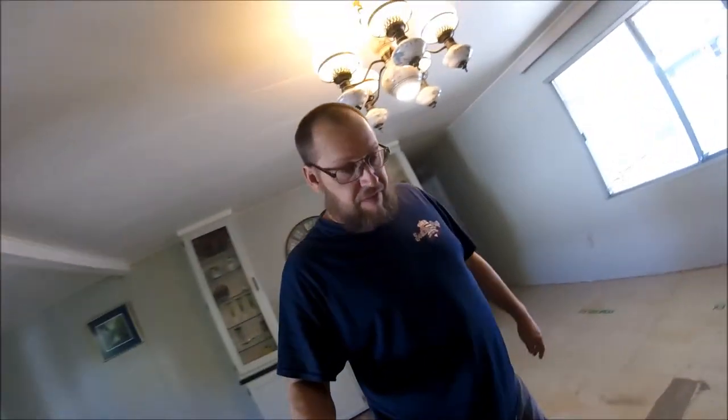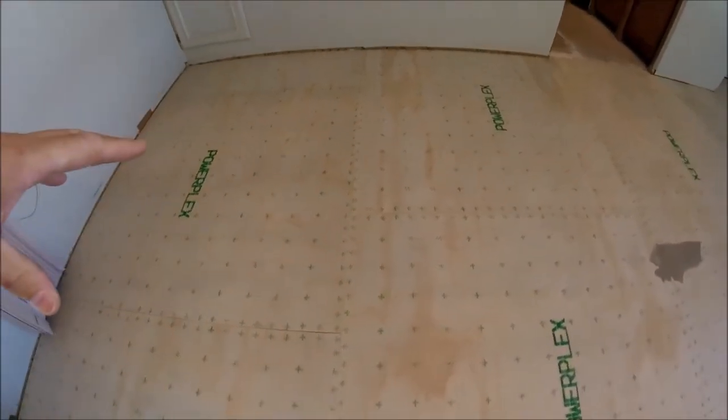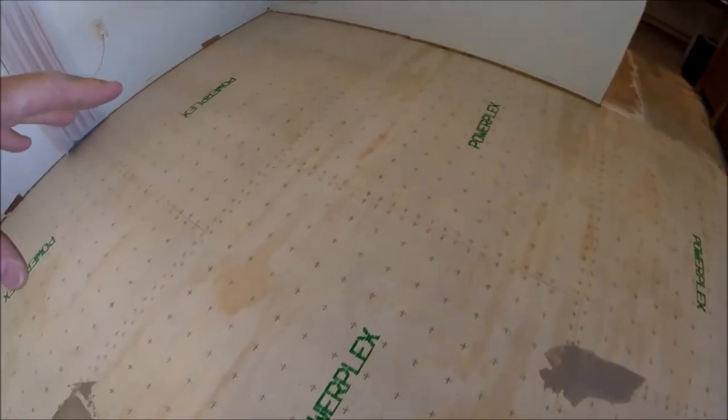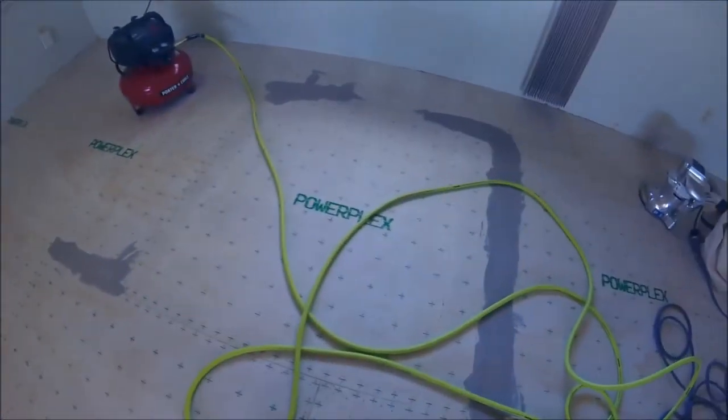I just wanted to point out — I talked so highly about this underlayment, but it's definitely a harder underlayment. If you notice over here on this side of the room, you see a lot more circles where the staples weren't getting sunk in as much, versus over here where you hardly see any.